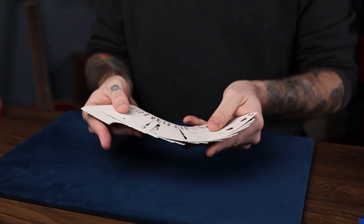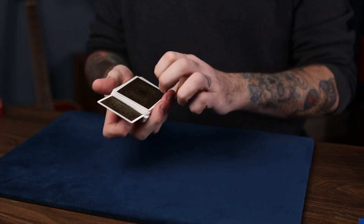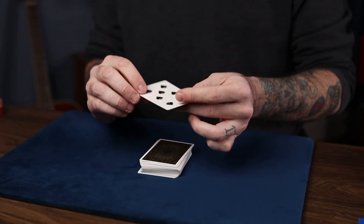You have the person just name any card as you spread through. Maybe in this case they named the seven of spades. So you just put it right there in the middle of the deck — you can see it go into the middle right there. But even though it really looks like it was in the middle just now, it's actually on top of the deck.